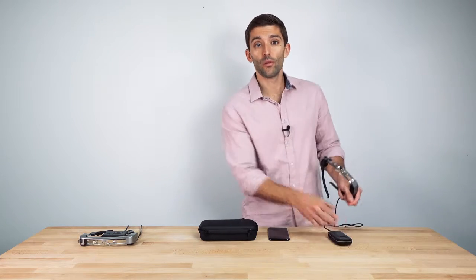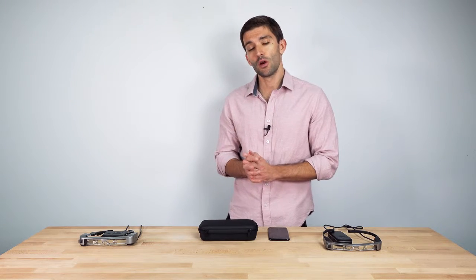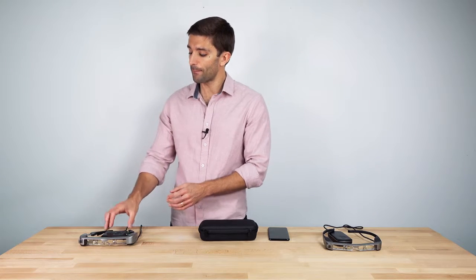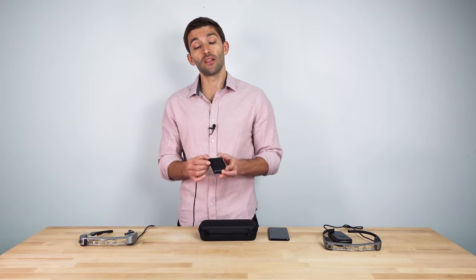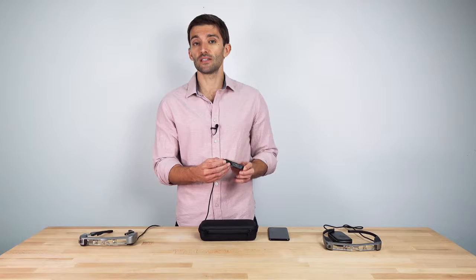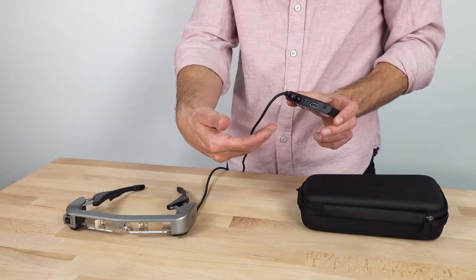Over the years, we received a lot of requests from users to also consider an alternate approach, where they could plug in their existing devices to the Moverio display. With the Moverio BT35E, which we launched last year, for the first time we gave users the ability to plug in their existing device over USB Type-C or HDMI. Think of this as a plug-and-play strategy.